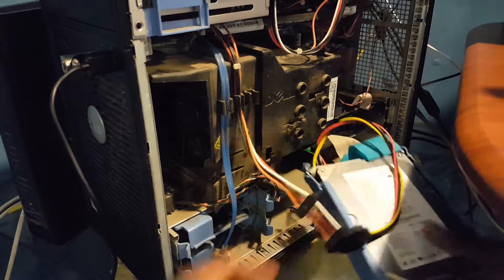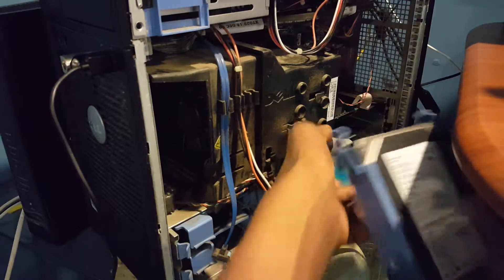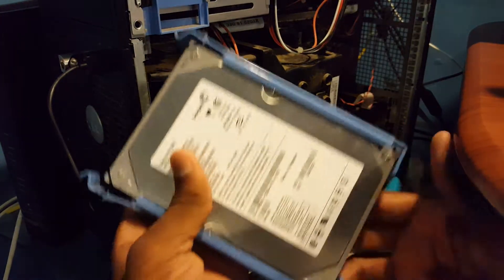What I'm gonna do is unplug this older hard drive that I have here and plug in the new SATA hard drive. This is not a SATA hard drive as you can see here — it's the old hard drive.